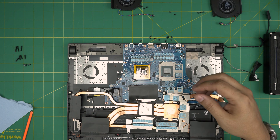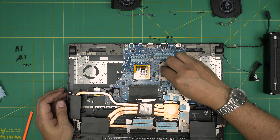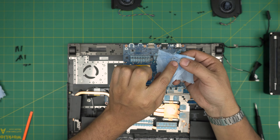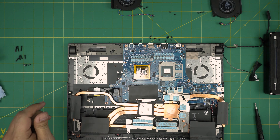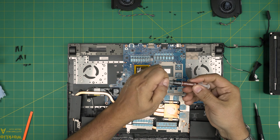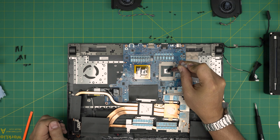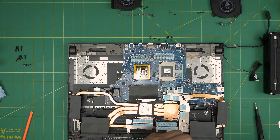Do the same thing on the GPU — grab another sheet of workshop towel and clean it up. You can flip the towel and see what I mean: the capacitors will damage the towel but won't damage themselves. Now grab your favorite thermal paste — you can go with Thermal Grizzly Kryonaut, Extreme, or Noctua. This client wants Noctua, so we're going to put one drop right in the middle. For the liquid metal on the CPU, we're going to put one drop as well.